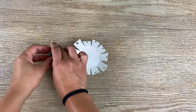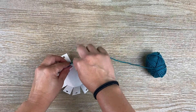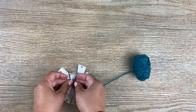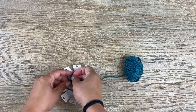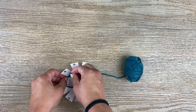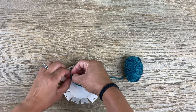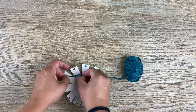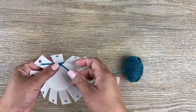Then you take your yarn and just pick one of the petals to start with. It's probably easiest to just tie it, or if you have tape, just tape it onto the inside to keep it in place as we start to weave our basket. Make sure it's all the way to the bottom, and then begin.